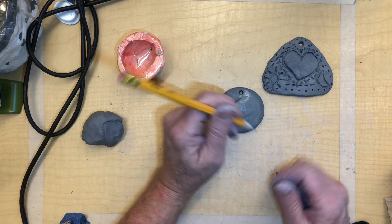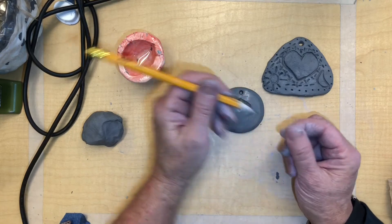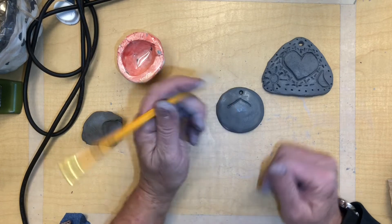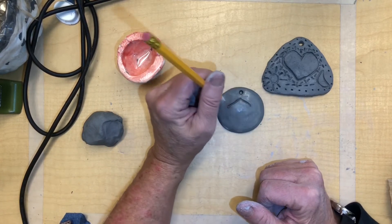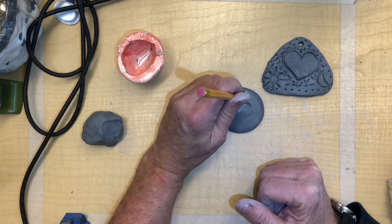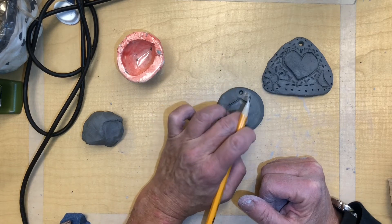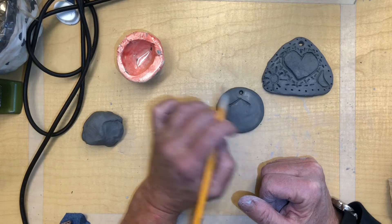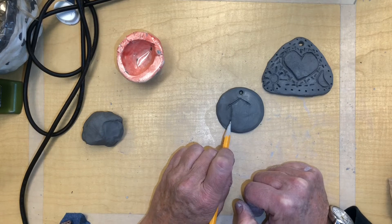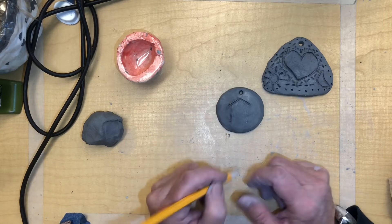When you draw into clay with the pencil, every once in a while you've got to clean off the tip of your pencil because it's going to move clay around. You also want to keep your pencil straight up and down, because if you don't, it's going to end up putting a big gouge in it, and you don't want that — you want nice, thin lines. I'm also using my fingers to clean up the lines so there's no clay sticking out. These little pieces of clay, you want those off your project, so pull those off as well.